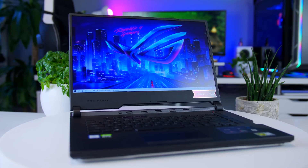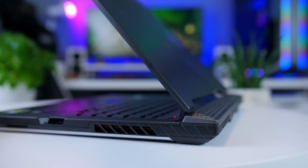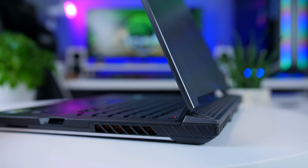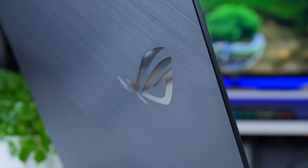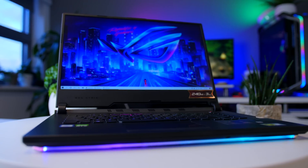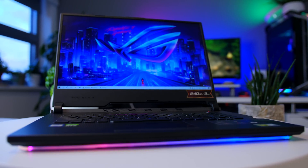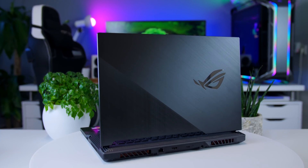This video is brought to you by ASUS and their ROG SCAR 3 gaming laptop. The SCAR 3 comes with a 6-core Intel Core i7 CPU, a proper RTX 2070 graphics card, and a stunning 240Hz IPS panel giving you a fantastic gaming experience — all at a reasonable price. Check it out using the links in the description below.